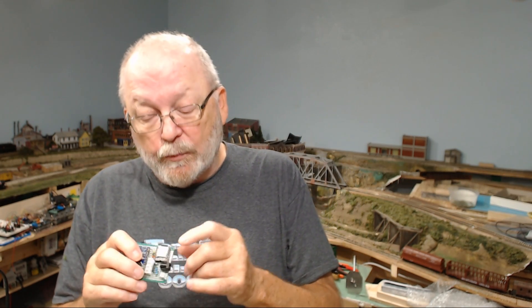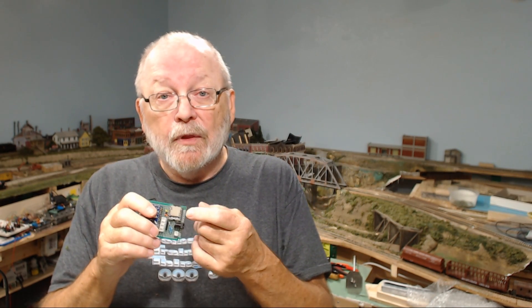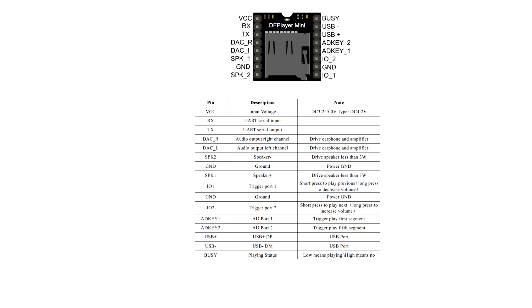I had some questions on the DFPlayer as well. When I originally did the DFPlayer video I didn't include a fritzing diagram, mainly because there wasn't one available for the DFPlayer itself. A lot of people asked how to hook it up. In the description of that video I put a link to the DFPlayer Mini wiki, which has a diagram of how to connect everything. I'll display it here and put the link in the description of this video too.